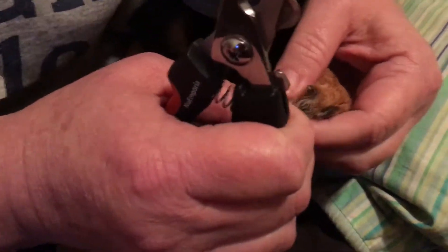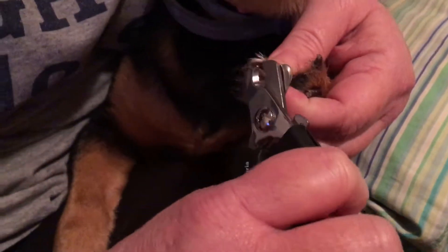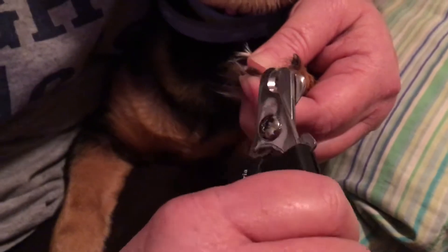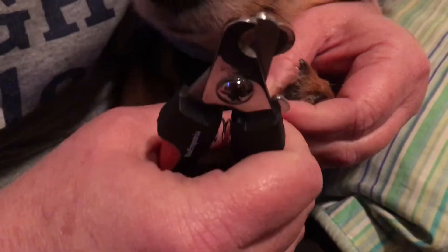Let's see about another toenail here. I don't want to cut them too short because she has black toenails and I really don't want to get into her quick. Yeah, they're doing pretty good guys.